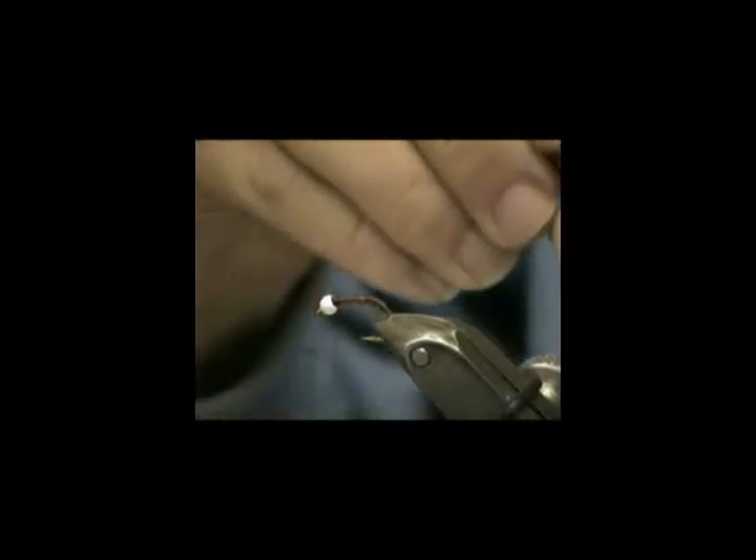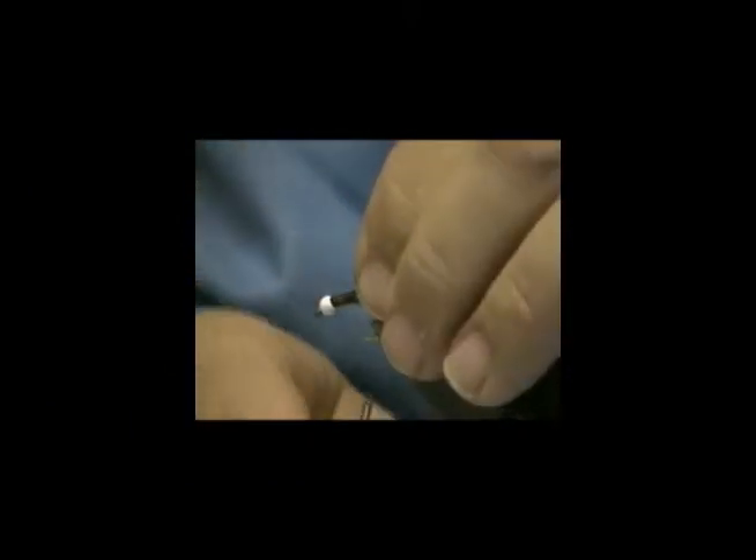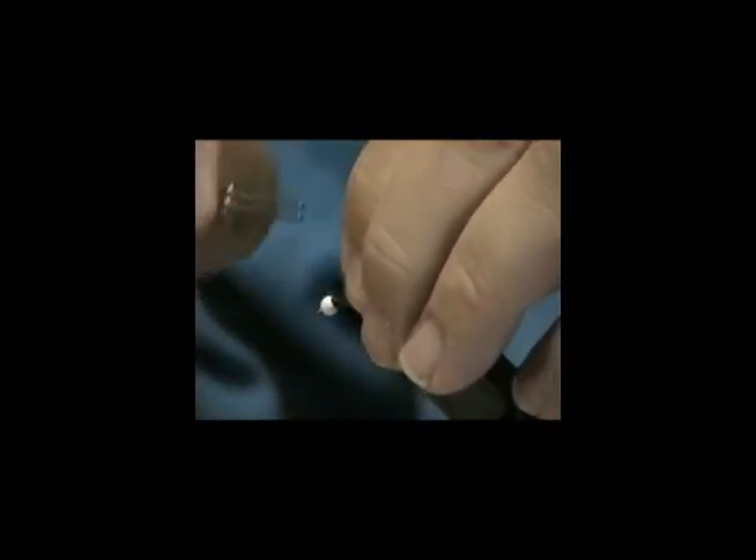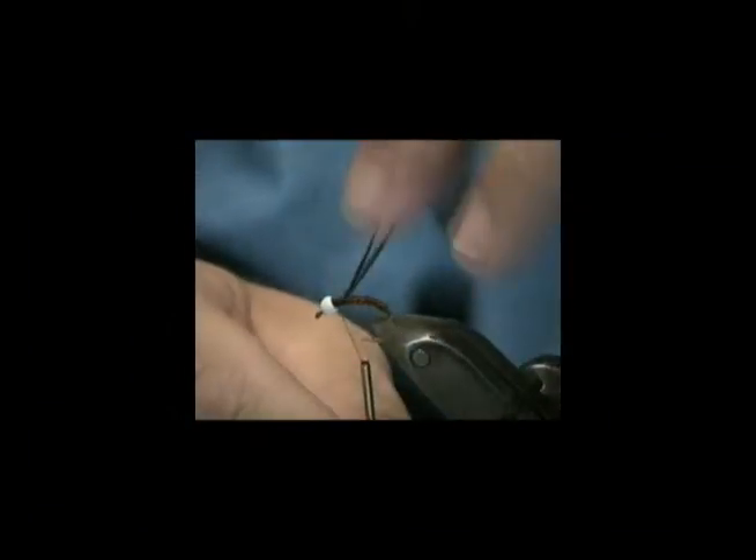Now we're going to need a piece of peacock herl. Take a couple of strands of peacock herl, put them butt end to butt end, flip the butt ends off, grab them together, shove them up in that little hole underneath the bead if you like — if not, it doesn't matter. Pinch wrap down. Tie. Pinch wrap down. Tie them on.